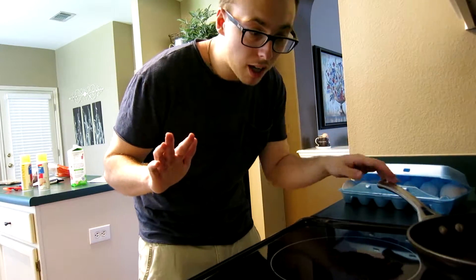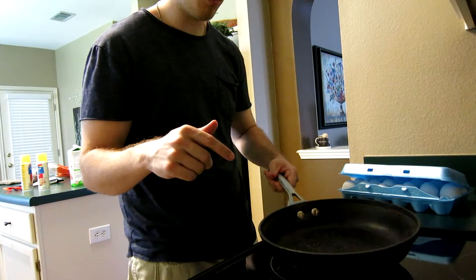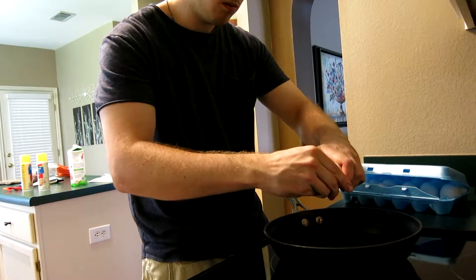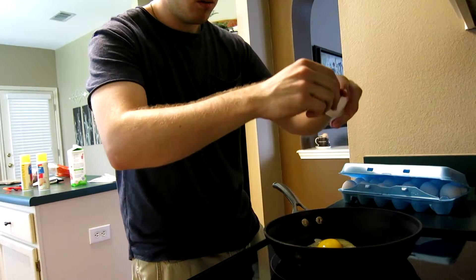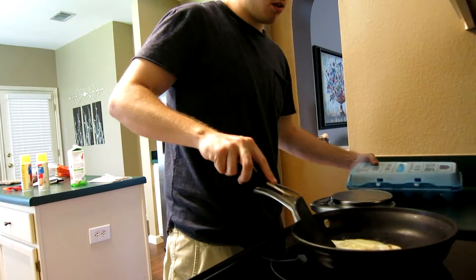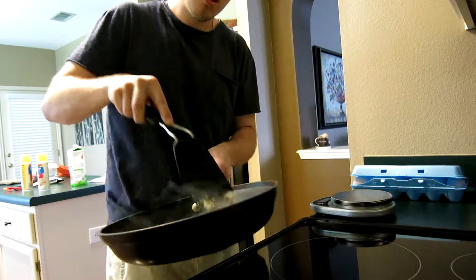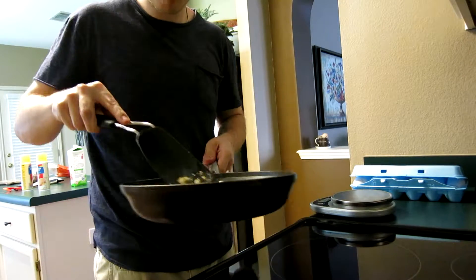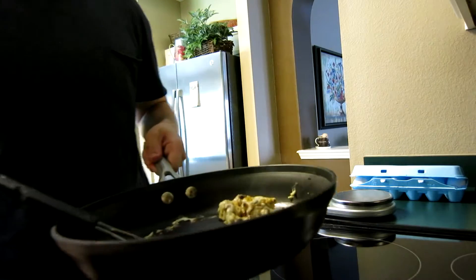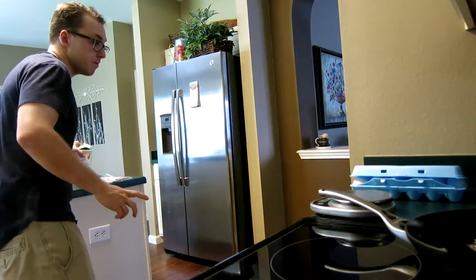The pan is still a little hot, so I'm taking it off the burner and turning down the heat to cool it down, because you don't want the pan to be too hot for the eggs — they cook very quickly. The pan was still too hot, so I already have to take the egg off. Lesson learned: make sure everything's ready before you put it in the pan. Alright, now for the egg whites.